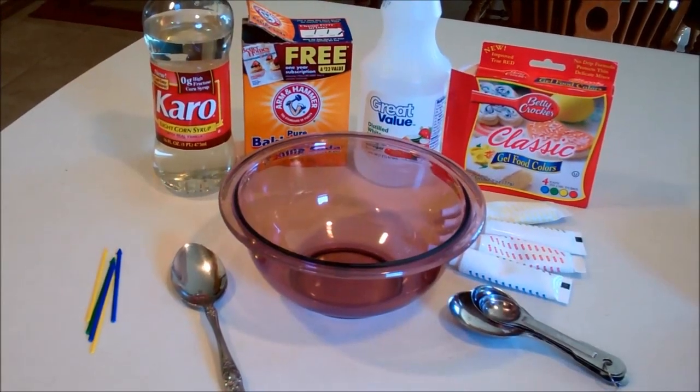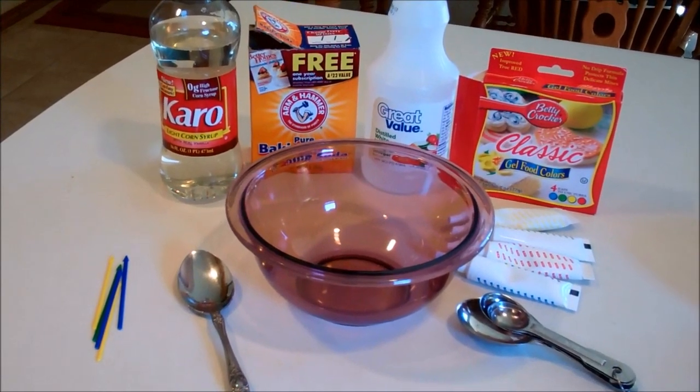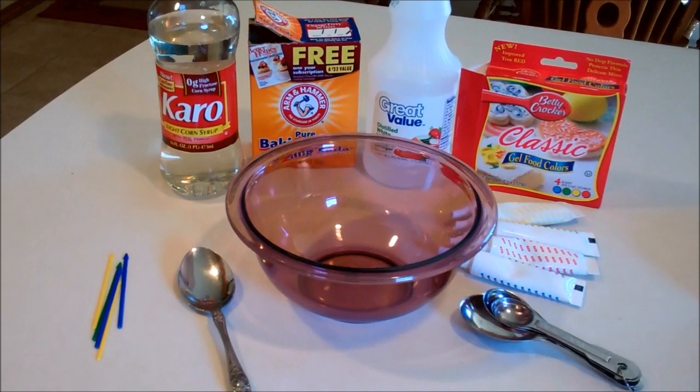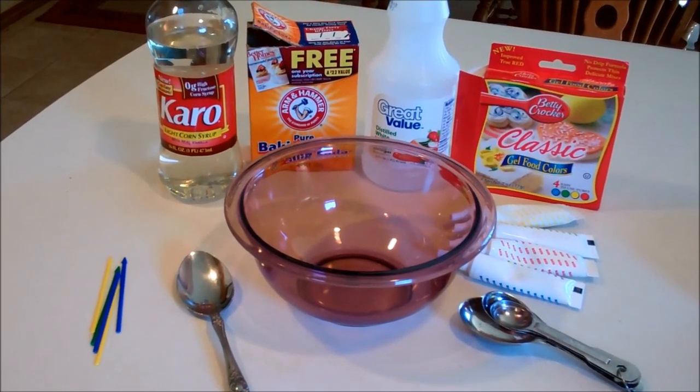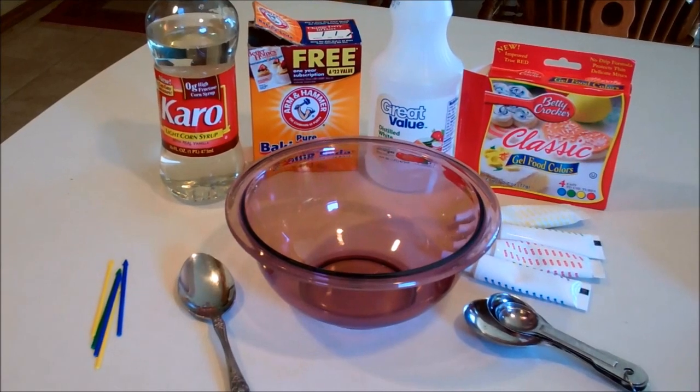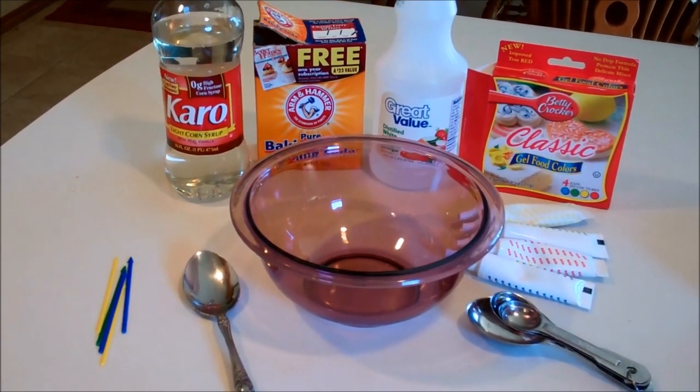The materials you're going to need are light corn syrup, baking soda, white vinegar, gel food coloring or paste coloring, a glass bowl, a metal spoon, and measuring spoons.